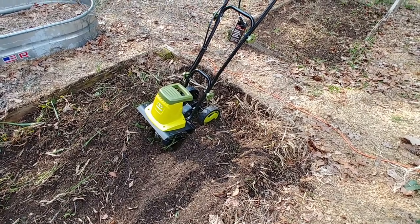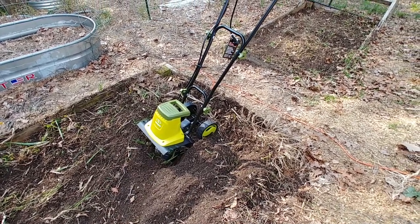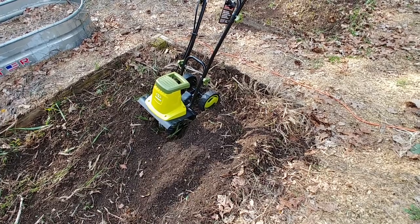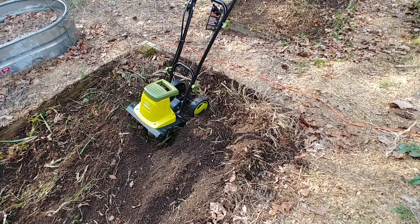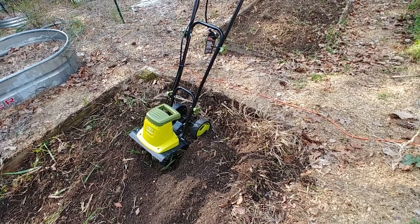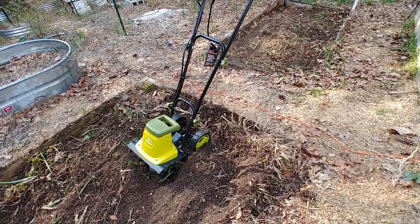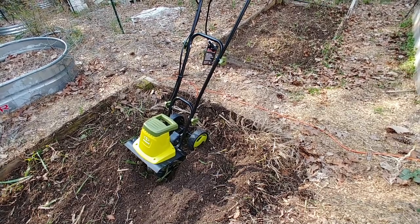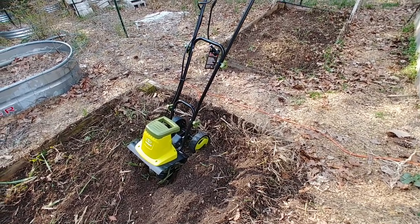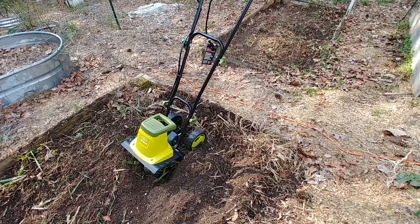I'm totally happy with it after 30 minutes of use, and the way it's built I'm sure it'll give me many years of service. It has a two-year manufacturer's warranty, which says a lot — cheap electrical stuff usually gets 90 days to a year, so a longer warranty indicates better build quality, especially for something that's going to get beaten up. This is only the second item out of my entire YouTube channel to get my stamp of approval — the other was a chipper shredder from Harbor Freight.